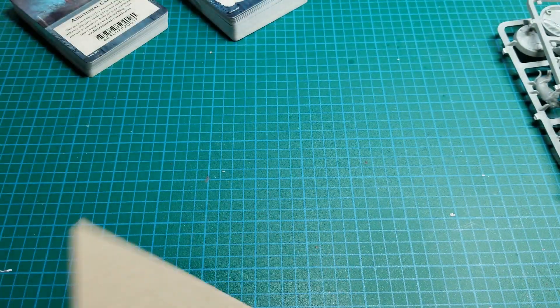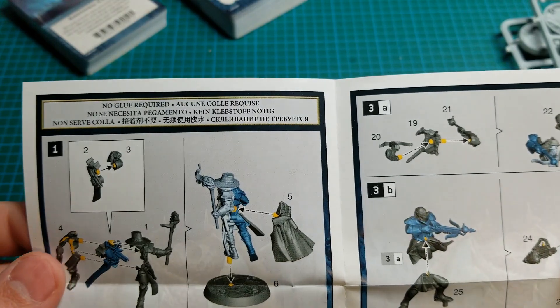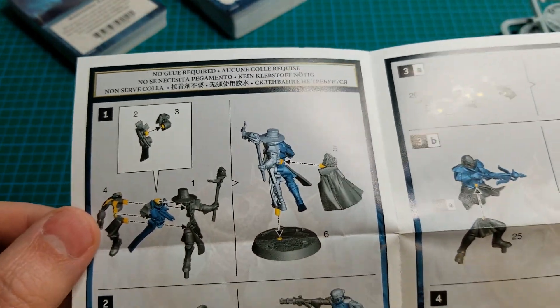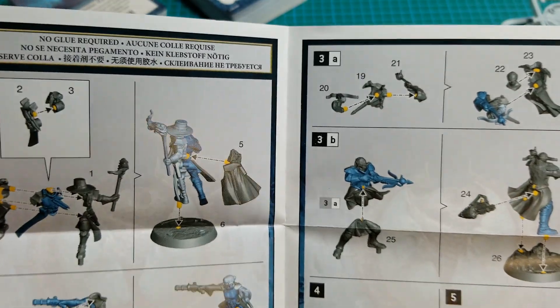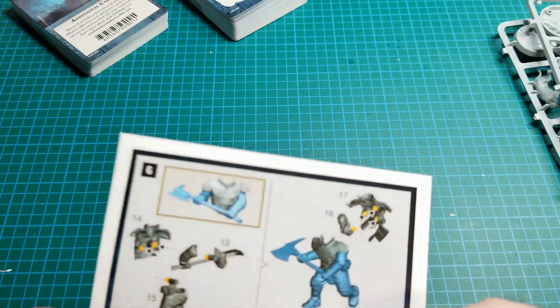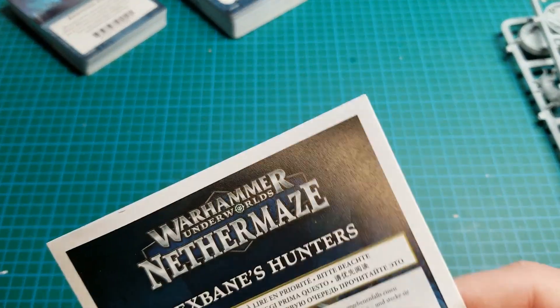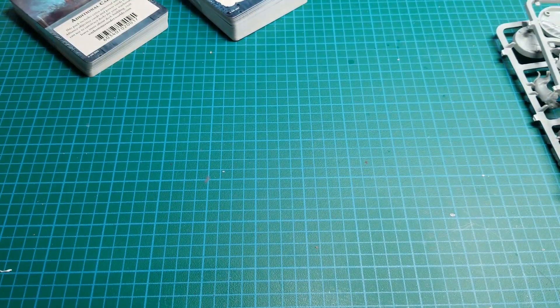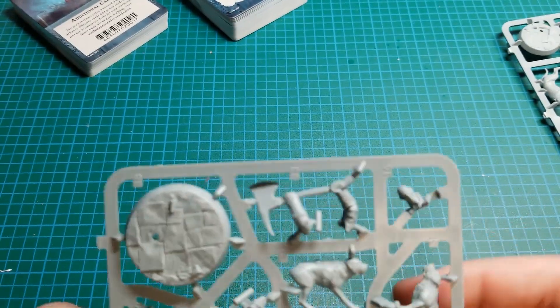I like to start with looking at the instructions and look at some of the cards later. So yeah, it looks like they're all mostly about five or so parts, except for the dogs — they're just two halves. They should go together pretty easily. They're push-fit models, and like I usually say with push-fit models, I like to generally snip off the pegs and glue them.